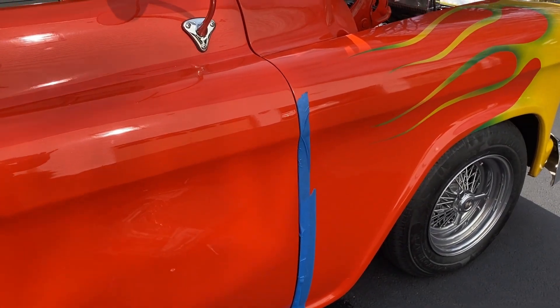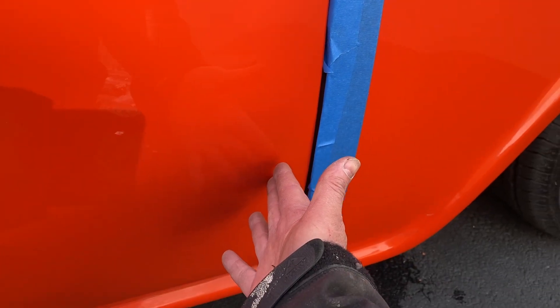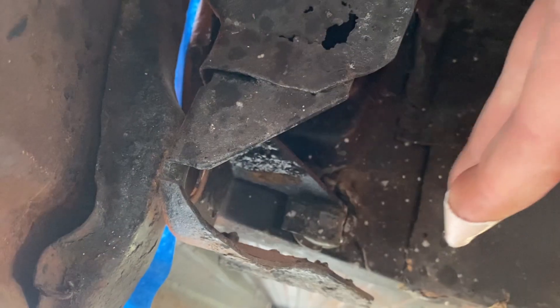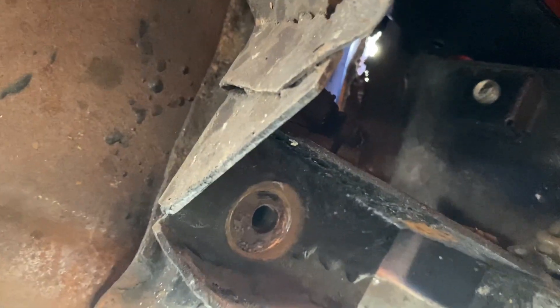I've already started on this - the fender is going to have to be adjusted because if this comes out a little and this goes in a little, this fender is going to have to go in a little too. I already unbolted the fender and jumped underneath to take a look at what we'll have to do. This is the mount right here, and the bolt goes through and holds that fender on.